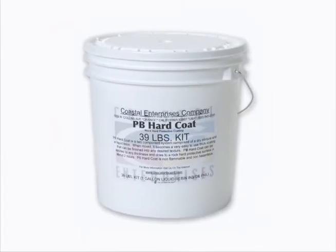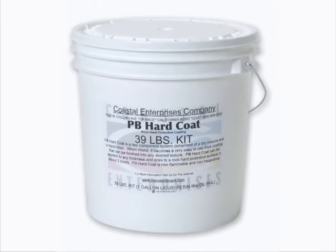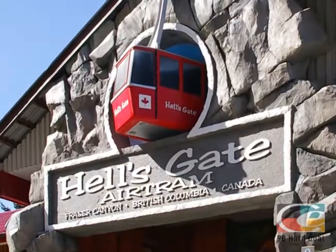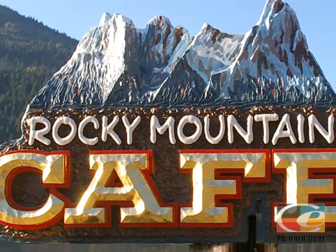PB Hard Coat is a two-part acrylic powder and resin used to incorporate a variety of textures into signs and sculptures. Easy to work with, PB Hard Coat dries to a tough, rock-hard protective finish in about 8 to 12 hours, depending on environment.